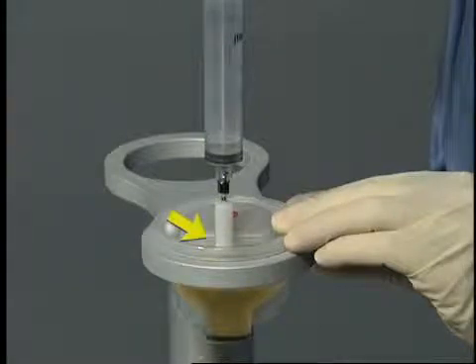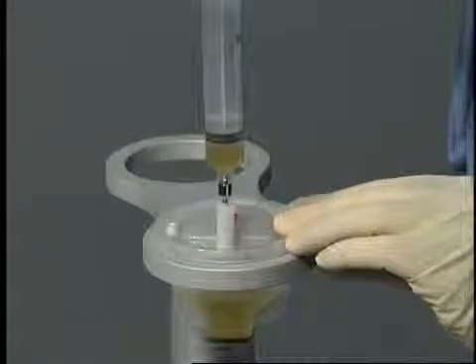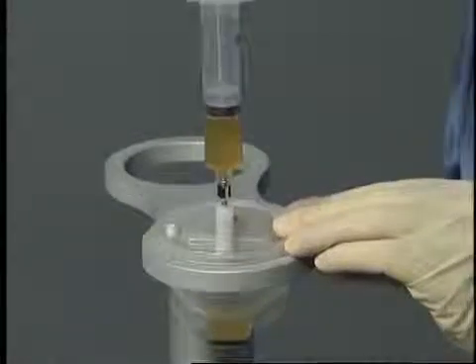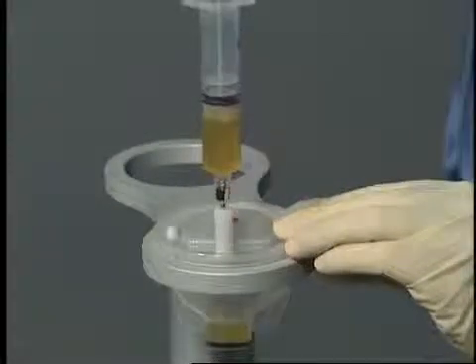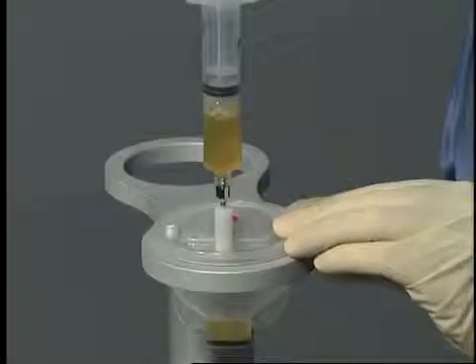Push the cannula down until the white spacer guide is firmly seated against the white port. Withdraw the platelet-poor plasma volume from the plasma chamber until air enters the syringe. Approximately 3 milliliters of PPP and platelet concentrate will be left in the process disposable.